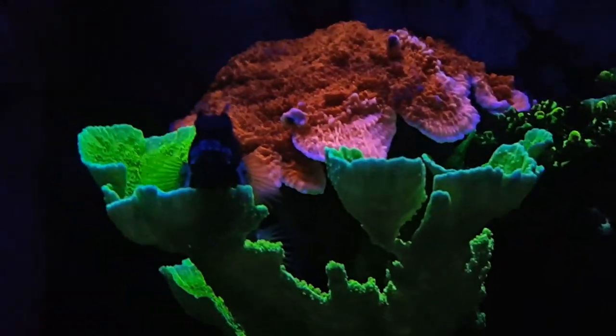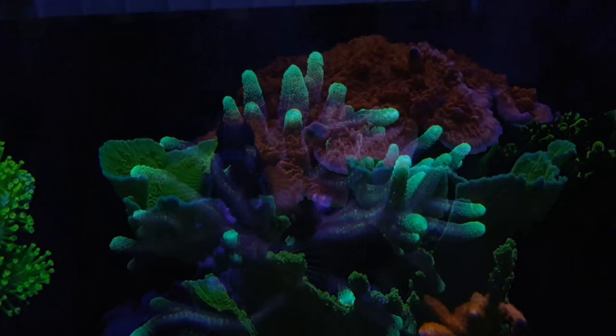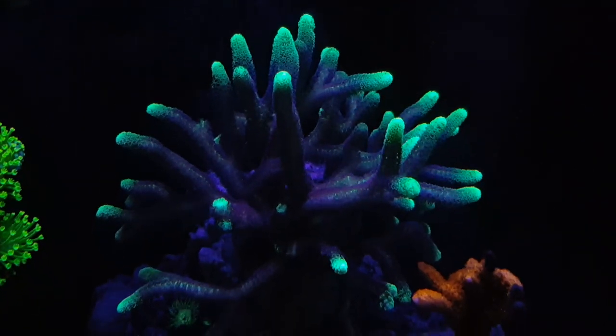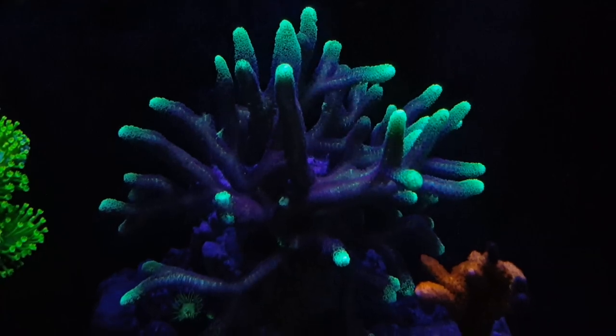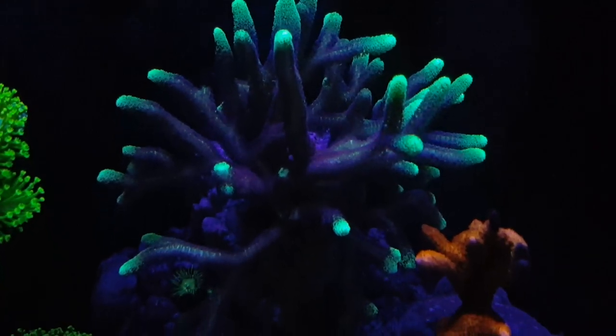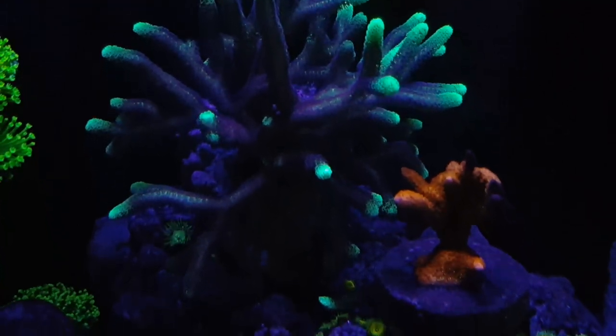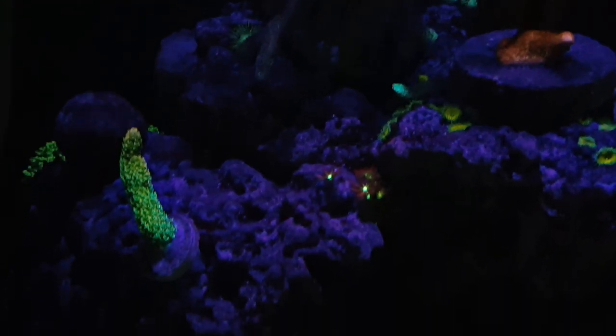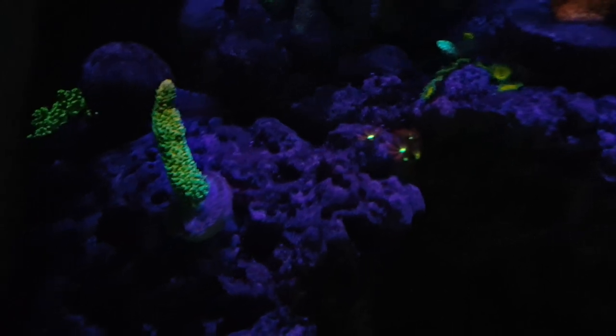It's just checks and balances that you have to weigh and see what works for you. This little Midas Blenny — I thought I had lost him and I'm glad he's still alive. You can see he's just chilling, which is great. I love that fish, and if you don't have a blenny, I highly suggest you get one — whatever kind of blenny you get, they are worth it.